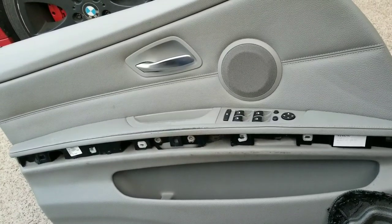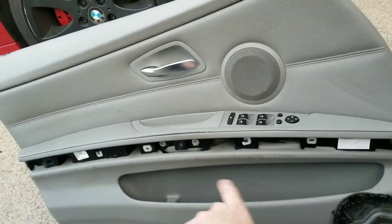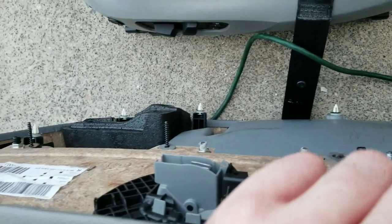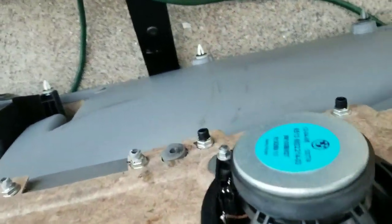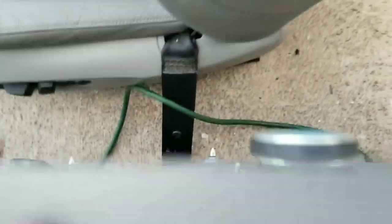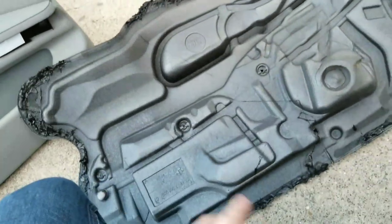You loosen those screws and then you just put your hand or a little flathead or the door panel remover tool behind and pop all those clips out. Then take out the connections for the speaker, take out the connections for the window buttons, and take out the connection for the map light that's under there.